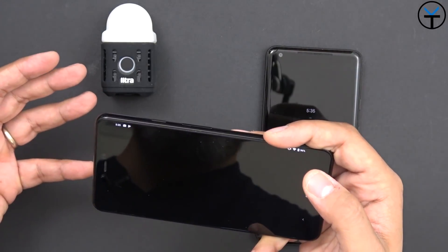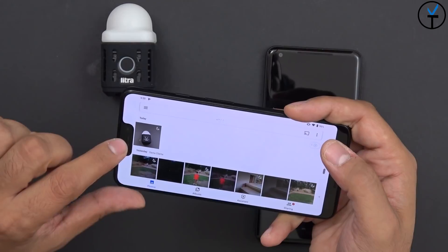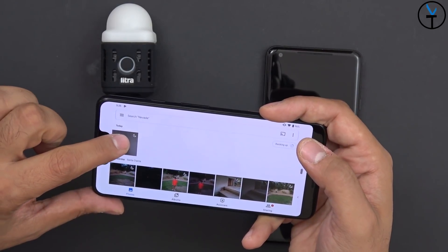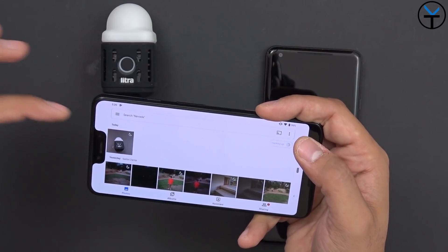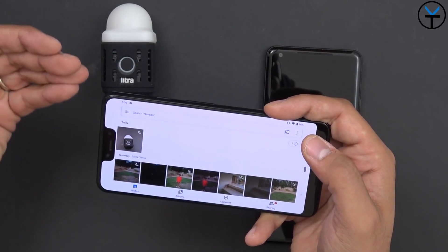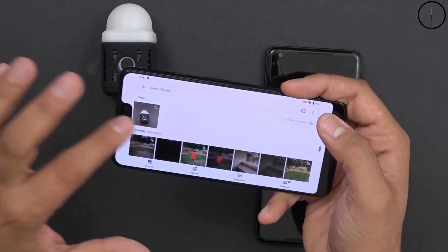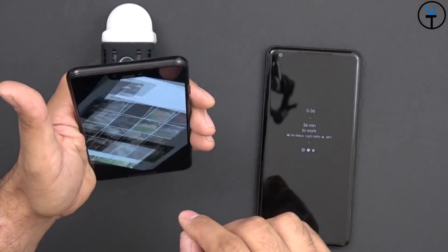Obviously this is not the perfect example since there's too much light here. But what I wanted to show you is that once the image goes into your gallery — specifically the Google Photos app — you'll notice a little moon logo on it. That tells you that you took a night sight shot. Let's go through the examples of the pictures I took and see what they look like.